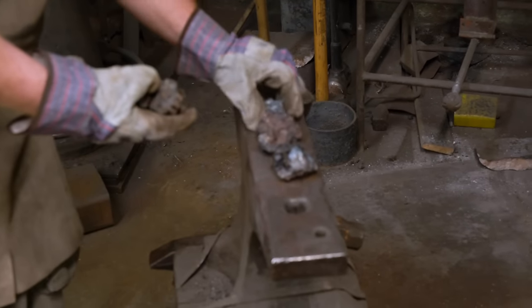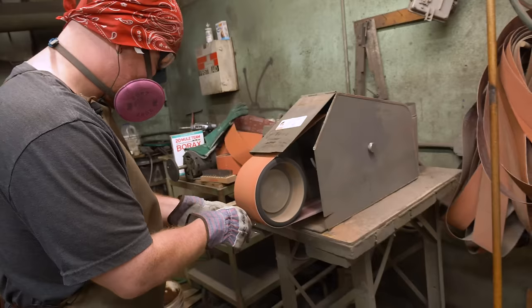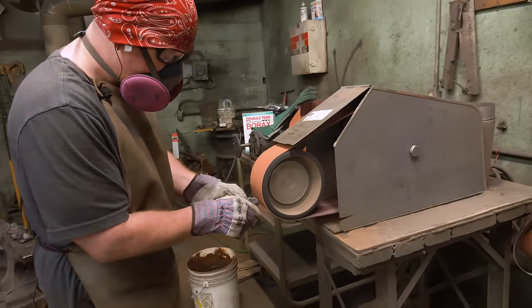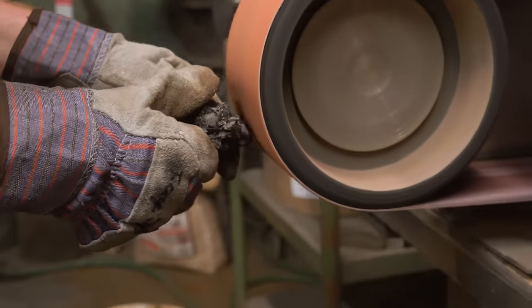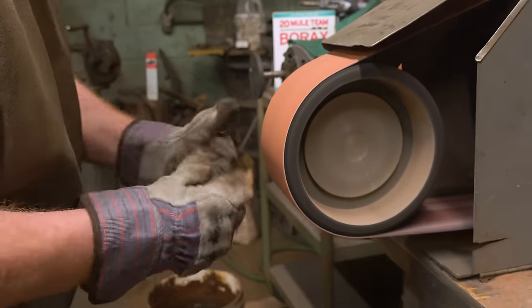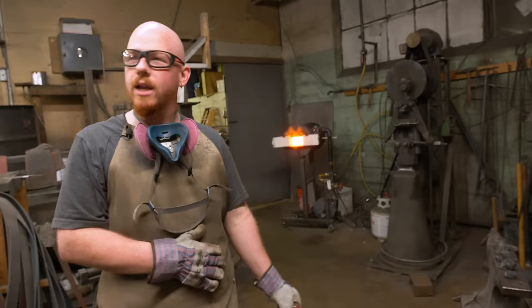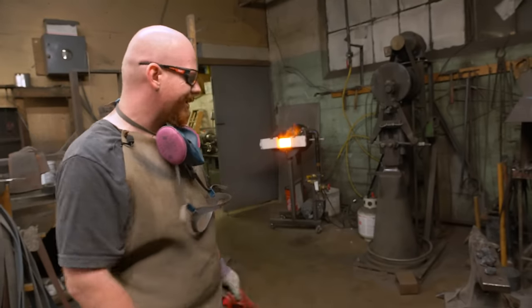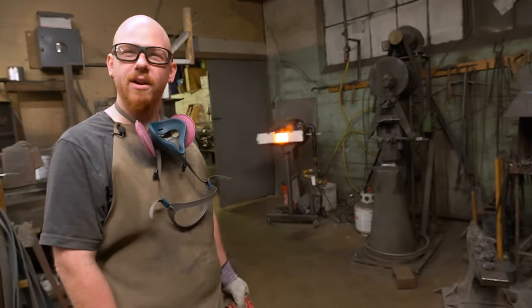First off, the spark test to see what is in my bloom. We'll go down the row and see how they spark. Anytime we get sparks, it's showing where the carbon content is. So you've got a pretty low carbon bloom, but there's a little bit of steel kind of hidden in there. I think once that's all consolidated, you'll have a nice chunk of bloomery iron.